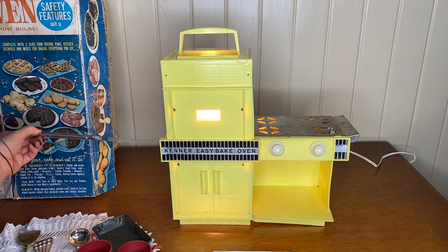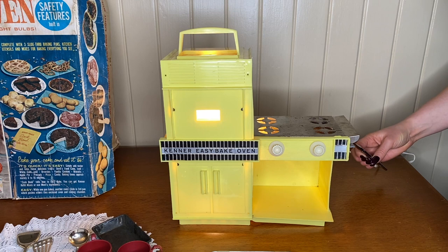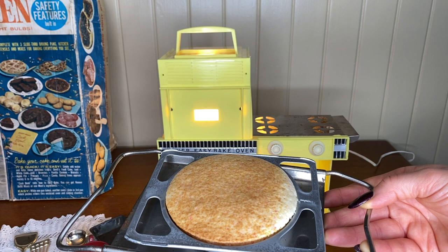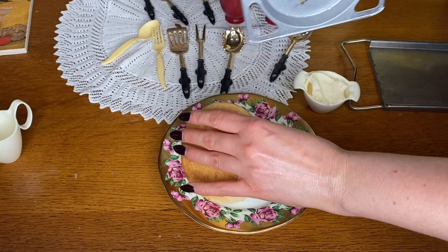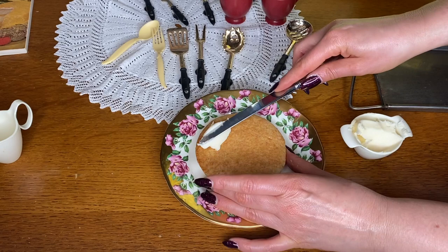It's been another 8 minutes so I'm just going to push this one through. It's a little hot — I guess that's why they have that accessory. A beautiful cake! I'm going to let it cool for a few minutes and then ice it. Now that both cakes are done, I'm going to do two layers and use my mini Betty Crocker icing on the first layer so they stick together.